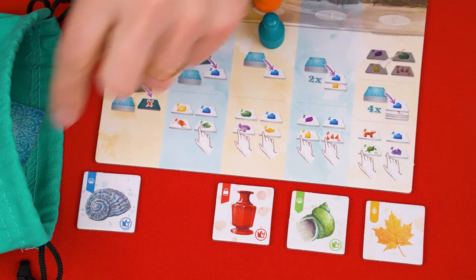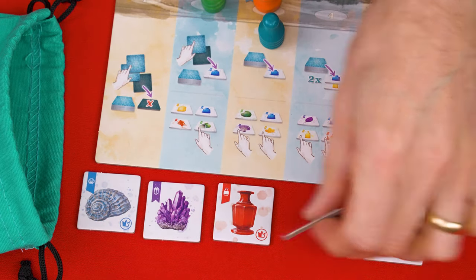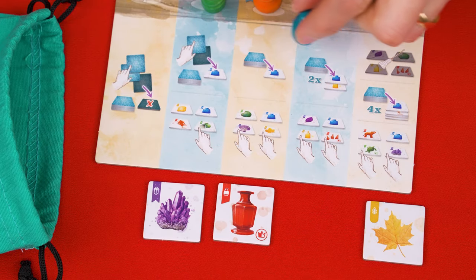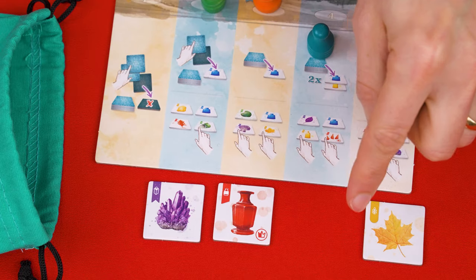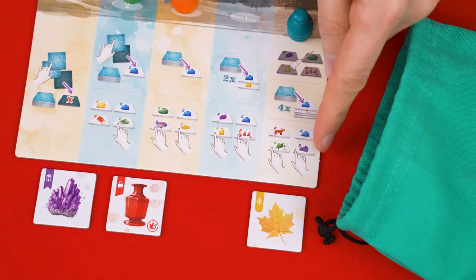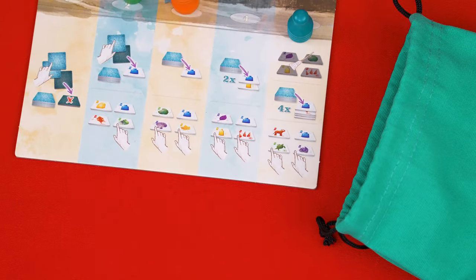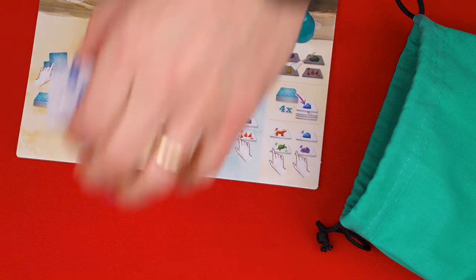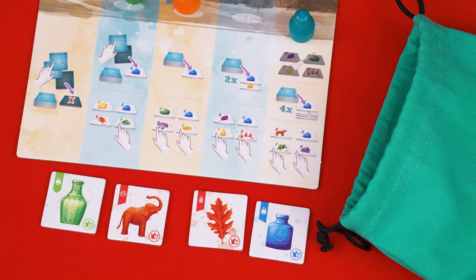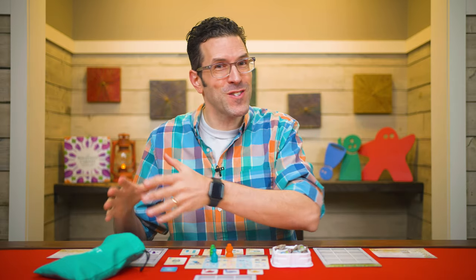In column three, you first draw a tile and add it directly to the outdoors. Then you take any two tiles from the outdoors and add them to your cabinet. Column four is very similar, but instead you draw two tiles from the bag to put in the outdoors, and then you collect any two from the outdoors and add them to your cabinet. And finally, in column five, there are three actions. First, you discard all cards from the outdoors, so they all go face down into the discard pile. Next, you draw four new ones from the bag and put them directly into the outdoors. Once they have all been placed, you then collect any two from the outdoors to add to your cabinet.